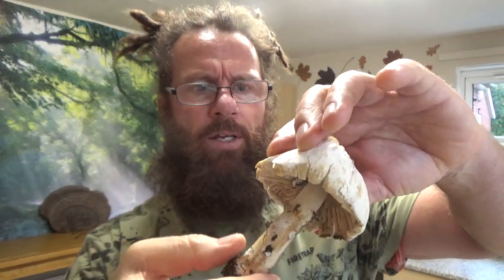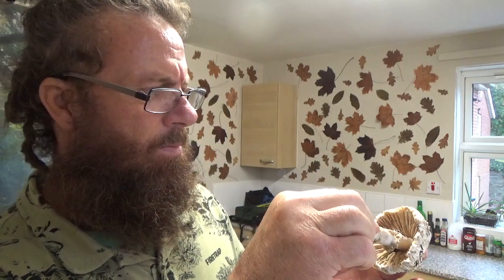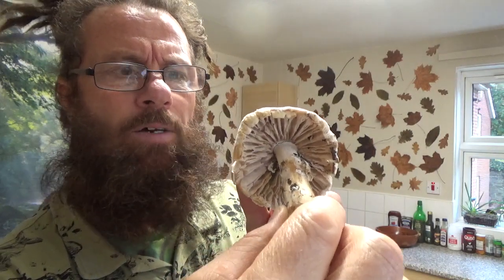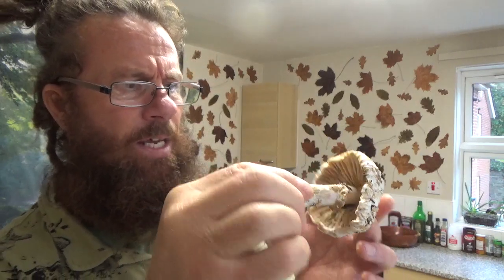It has quite a slender stipe, nothing bulbous on the end. I found these in grass underneath what I think is a lime tree. Around that region, I've often found other agaricus. And so I'm thinking, at this age, this mushroom would be brown, going black under there, if it was an agaricus. I have no idea why it stayed that pink.